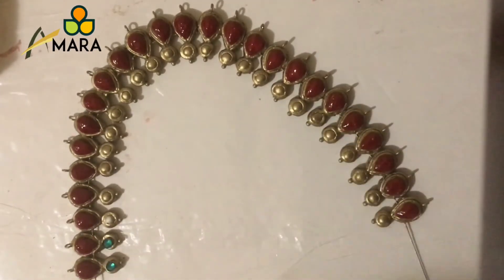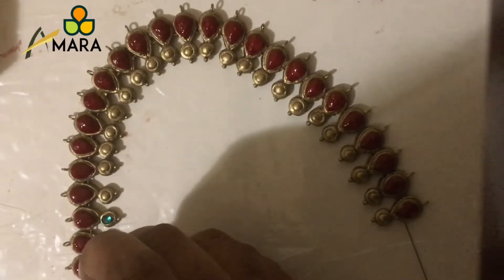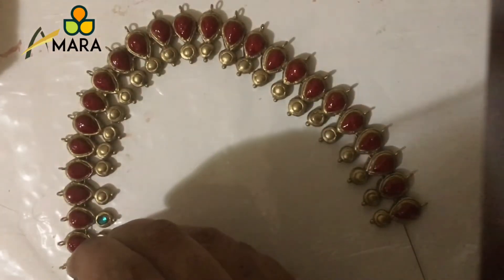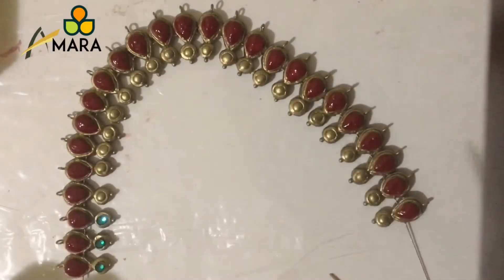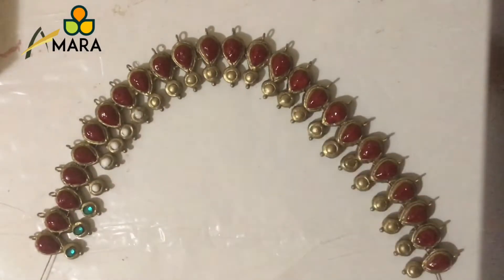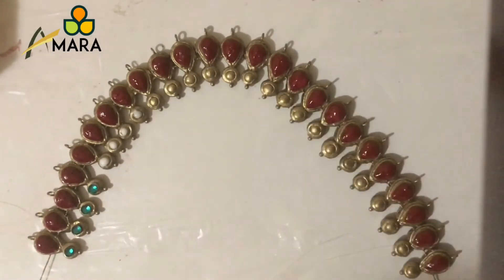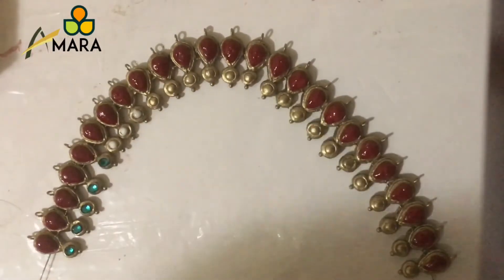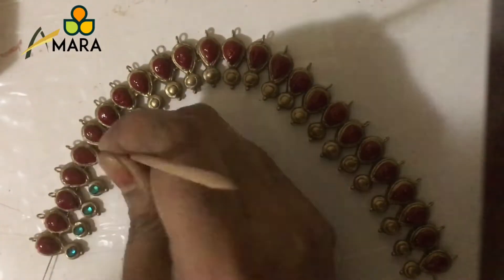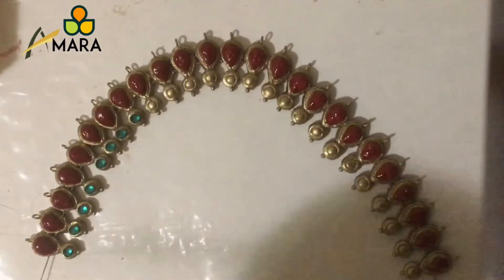Start placing the rhinestones one by one onto that using a toothpick, gently pressing and positioning each one properly onto the circular bead. Continue this process with all the circular beads on the necklace — apply glue, then one by one start placing the rhinestones, gently pressing and positioning each one properly.